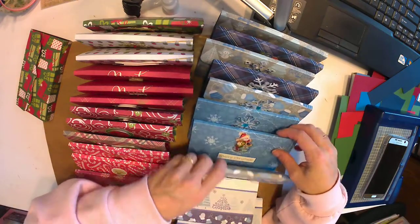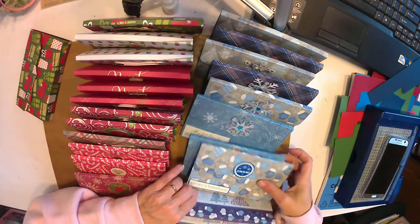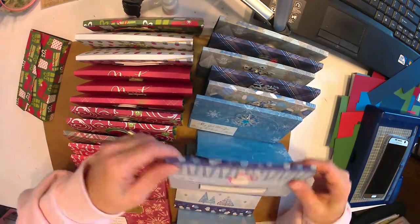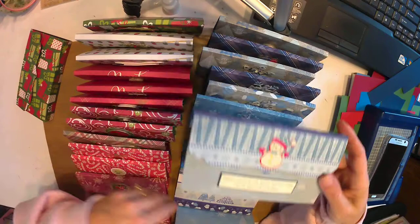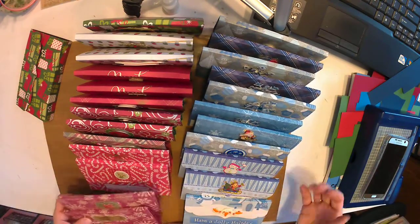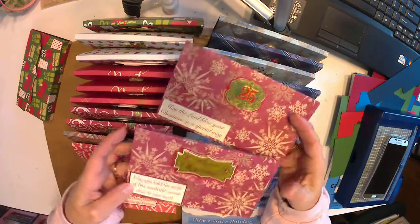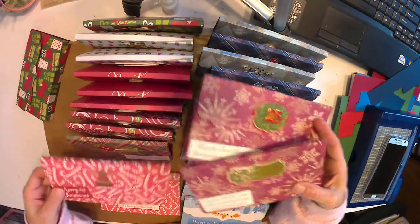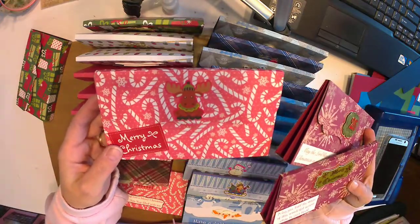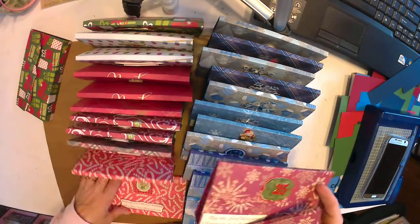About 90% of the time this stuff gets thrown out, so I didn't want to put a whole lot into it, but I still wanted them to look really cute as a gift — either for me handing them out or if somebody wants to purchase them from me. I really thought this one was cute — it has a little moose sticker on it.